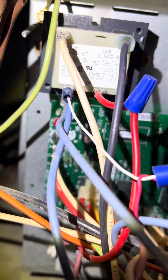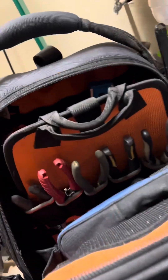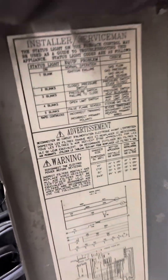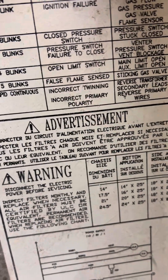You'll get flashes off that red LED right there. And on the back of one of the doors, it'll say one, two, three, four flashes — open limit switch.